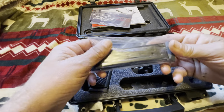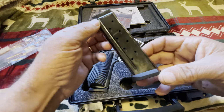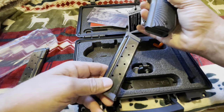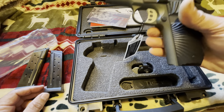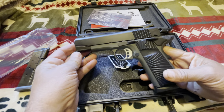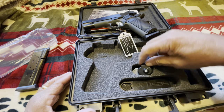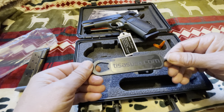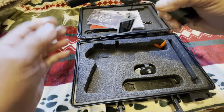It comes with two magazines — 10-round magazines. That's one thing I like about it. They seem to be made pretty well. It's got one there and also one in the gun, 10 rounds. What I read said it came with one nine-round flush fit mag and one 10-round extended mag, but this one came with two 10-rounders, which I don't mind at all. It also comes with your safety lock — a little plastic deal — and your barrel nut too. It fits real snug in the case.